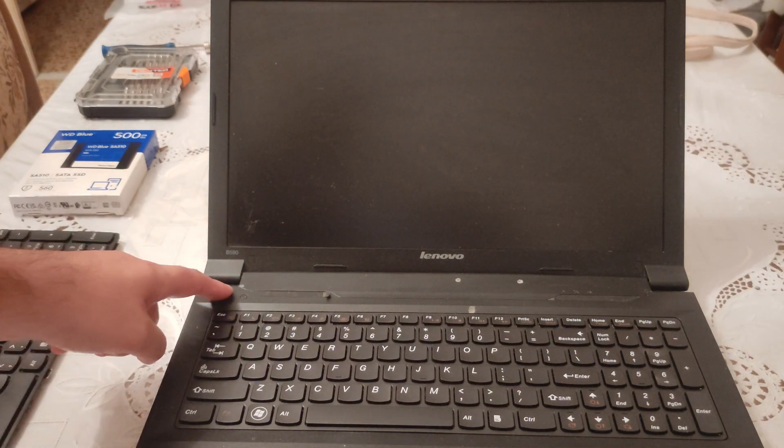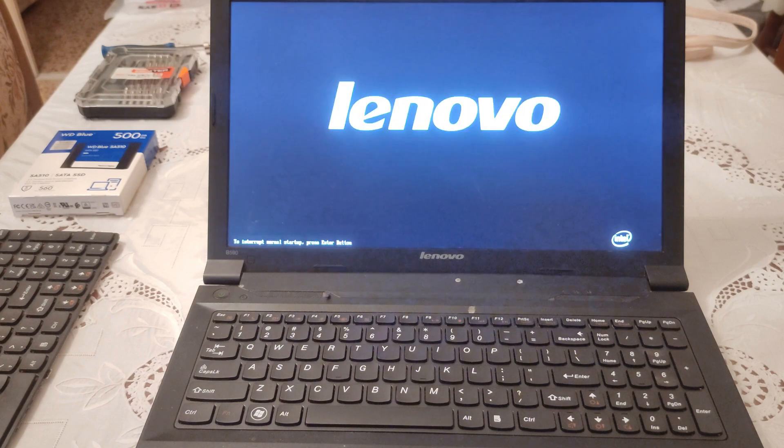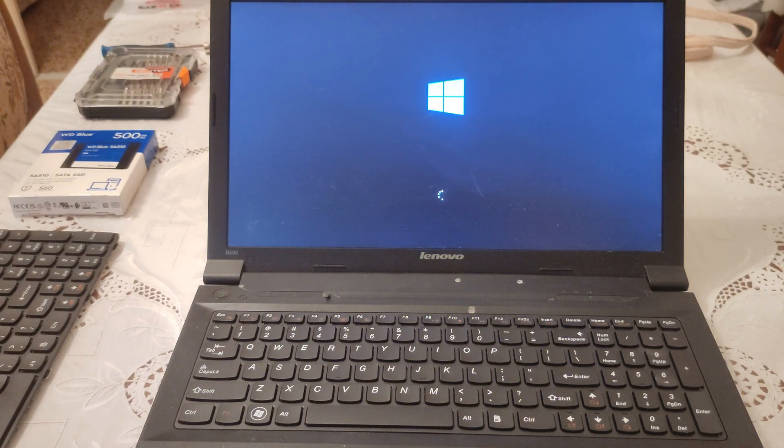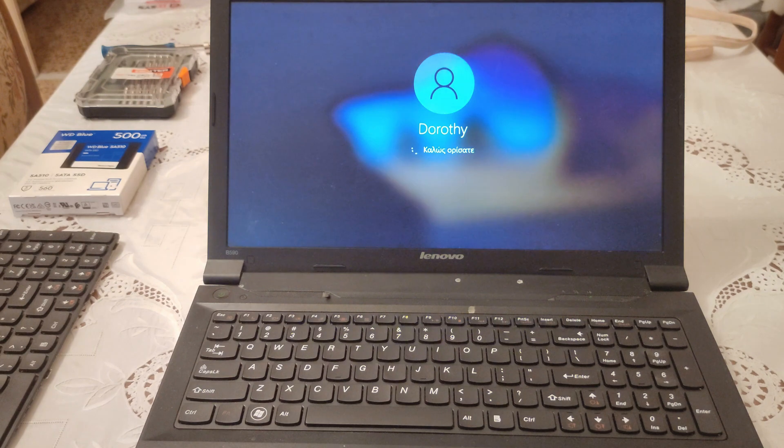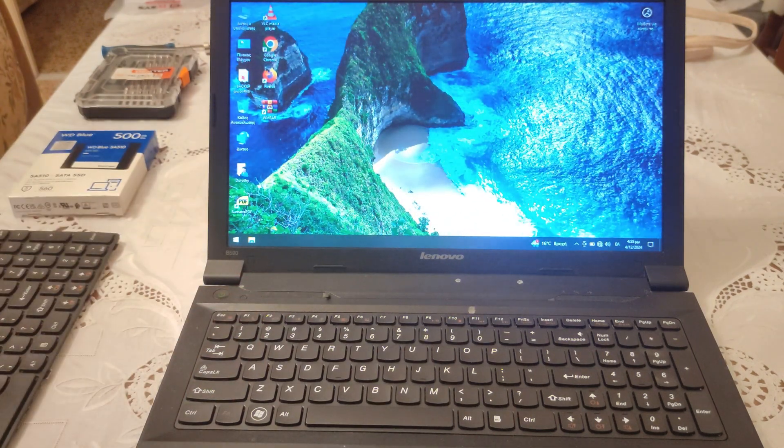Check it out. We light it up. Lenovo — the logo of Windows — the name of the customer. Her name is Dorothy. Says welcome. And ta-da! This is how fast a brand new SSD is.